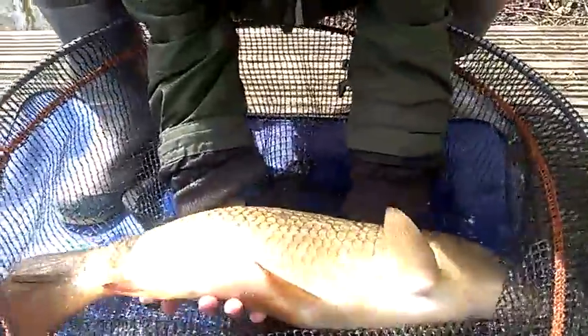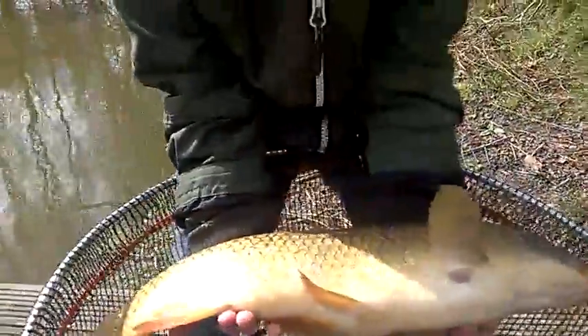Hold him very carefully. Don't lift him up too high. Look at the colour on these things. Keep the net underneath it — you've got to make sure the fish won't get harmed.